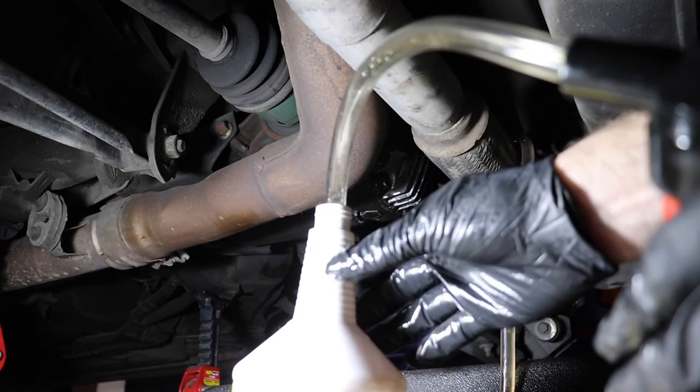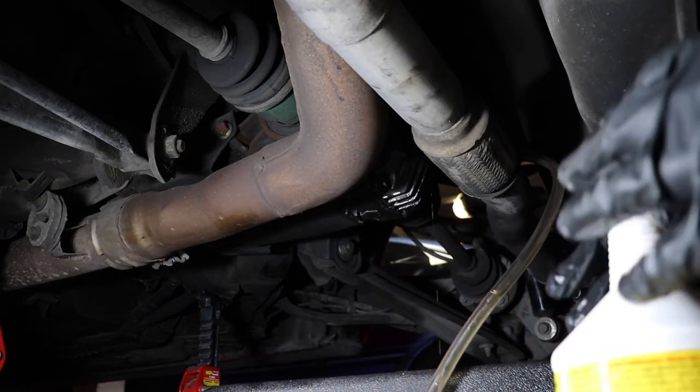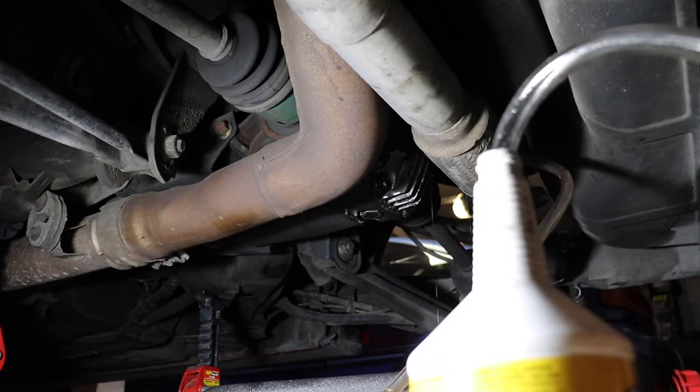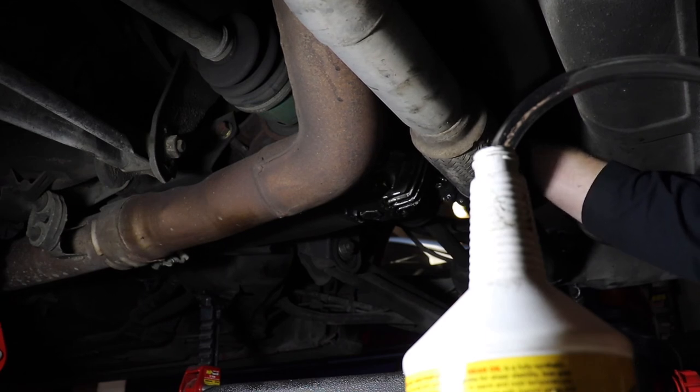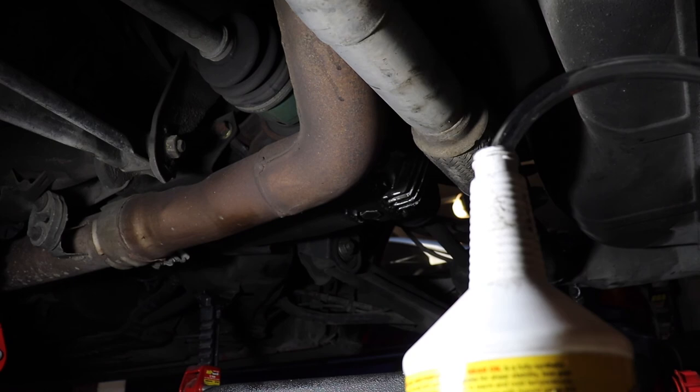And there we have it. The rear diff is done. We've replaced all the driveline fluids: transfer case, transmission, and rear diff. Job well done.